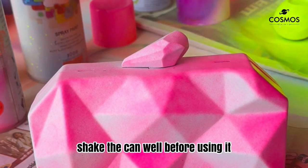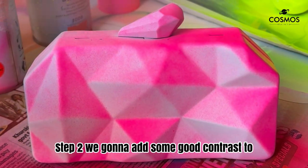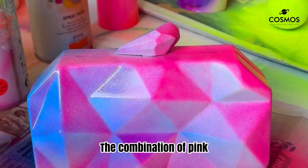Remember, always shake the can well before using it. Now let's give it a nice and even coat. Step two: we're going to add some good contrast with this gorgeous fluorescent blue. The combination of pink and blue